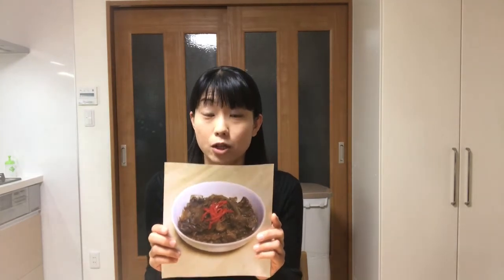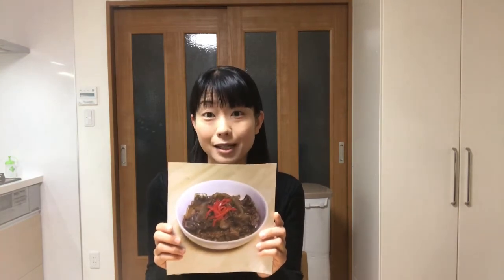Gyū means beef and don means donburi. Donburi is a bowl of rice topped with some kinds of food. They are cultural Japanese dishes and because of their popularity, there are many donburi specialty restaurants in Japan. I often cook many kinds of donburi because my family loves them.